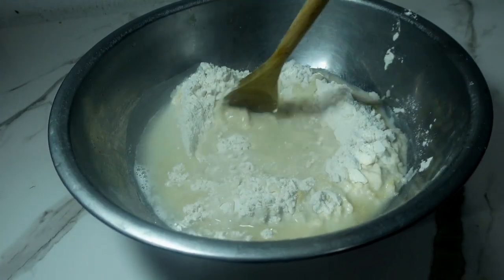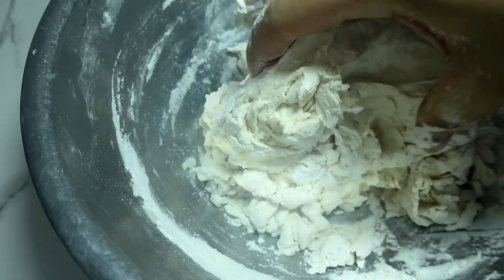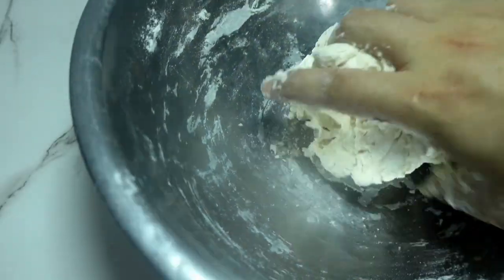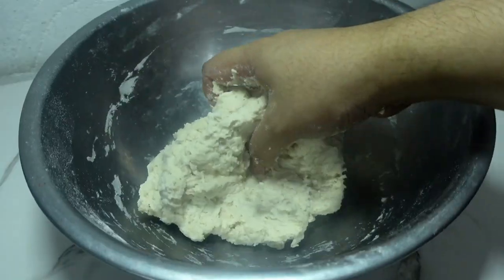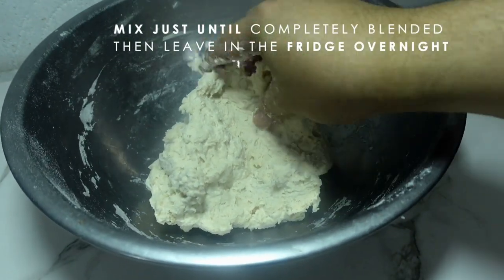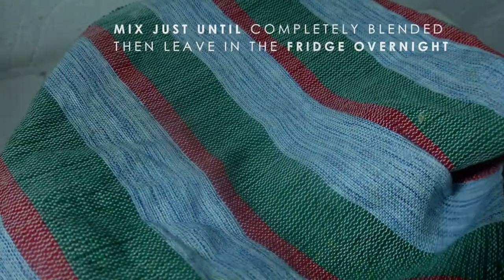The traditional recipe of baguettes should only have those 4 ingredients. Just mix all of those until everything is completely blended, then leave it in the fridge overnight. That's all it takes — you could do this the night before and bake it the next morning.